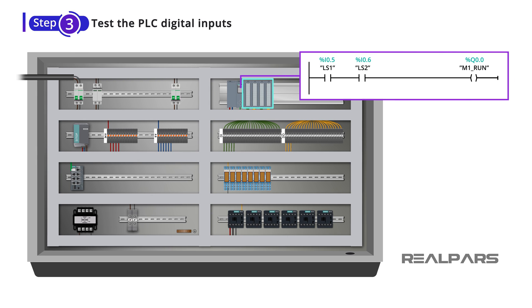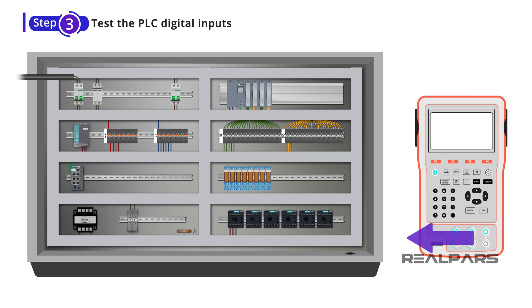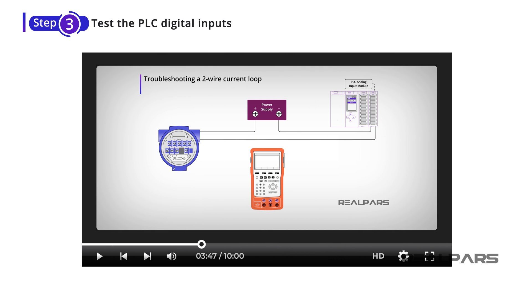But you may ask, how can I do this while the control cabinet is still not installed on the site, and there are no actual sensors or actuators connected to it? The answer is simulated signals. You need to use simulated signals to perform your factory acceptance test. I'll show you how to do that. You can learn more about signal simulation by watching a linked video in the description.